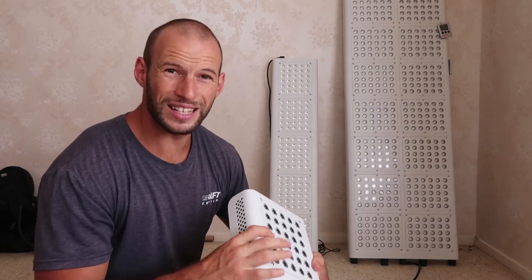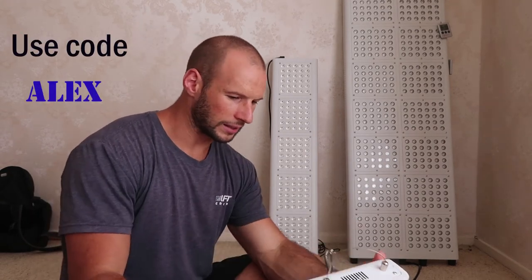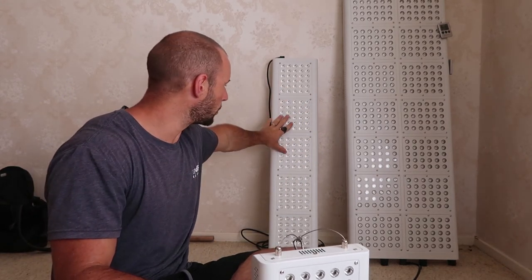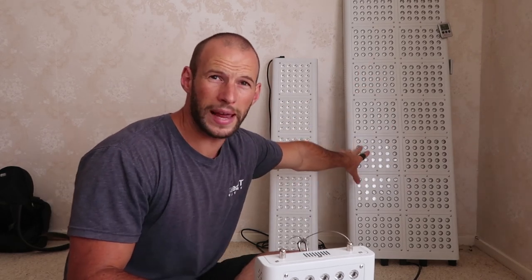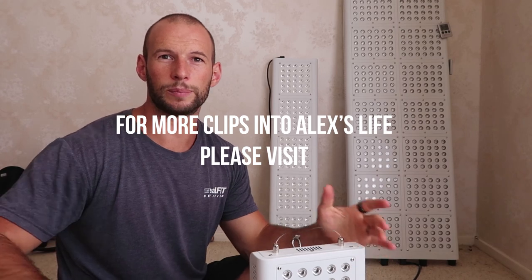If you have any questions about this one, let me know. If you want to order it and save a few dollars, use code Alex. I've also got a review and an EMF test of the original, an unboxing video of the Max, and a full comparison video of all three — be sure to check those out. Hit like, subscribe, and send through any questions.